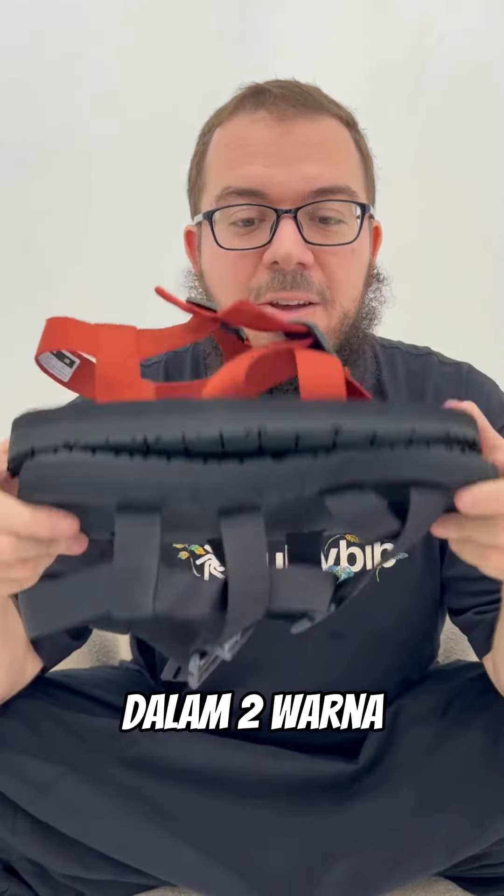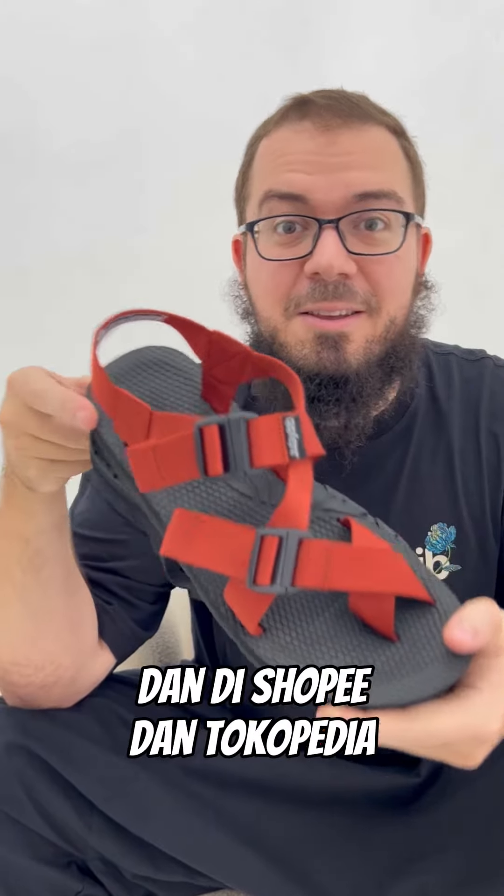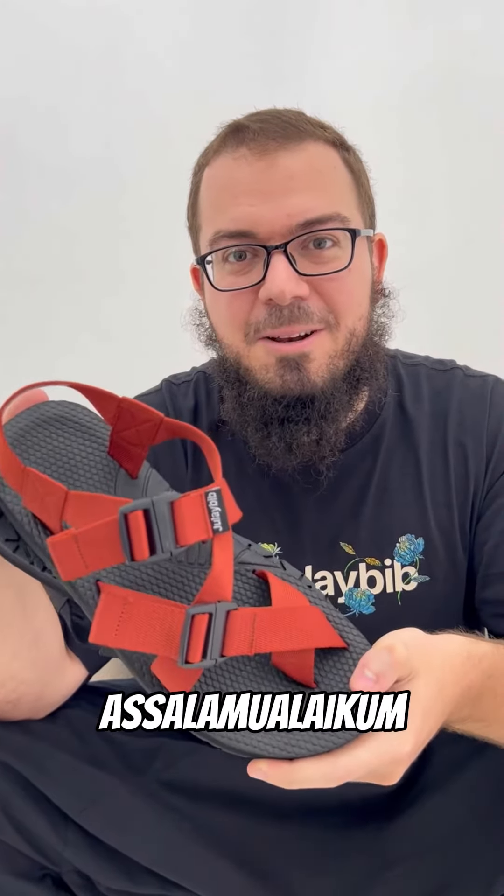This model comes in two colors and is already available on our website julieville.co.id and on Shopee and Tokopedia. Go check it out! Assalamualaikum.